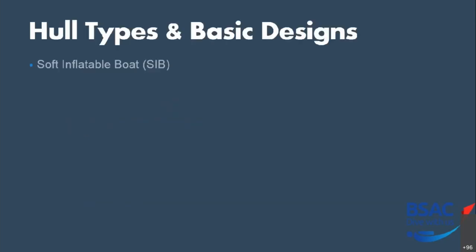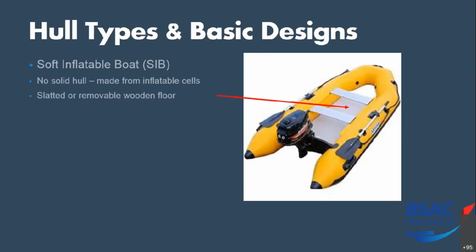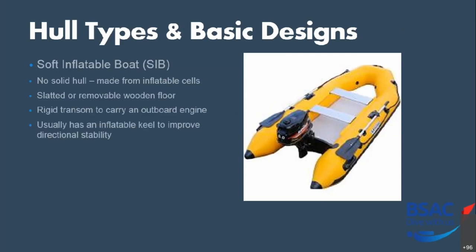Moving on to hull types and basic designs. The most basic is the soft inflatable boat, or SIB. It has no solid hull — it's made from a series of inflatable cells, and if you look you can just see the filling point of each cell. They have a slatted or removable wooden floor, a rigid transom to carry an outboard engine, and usually an inflatable keel which provides a shallow V in the water to help improve directional stability.